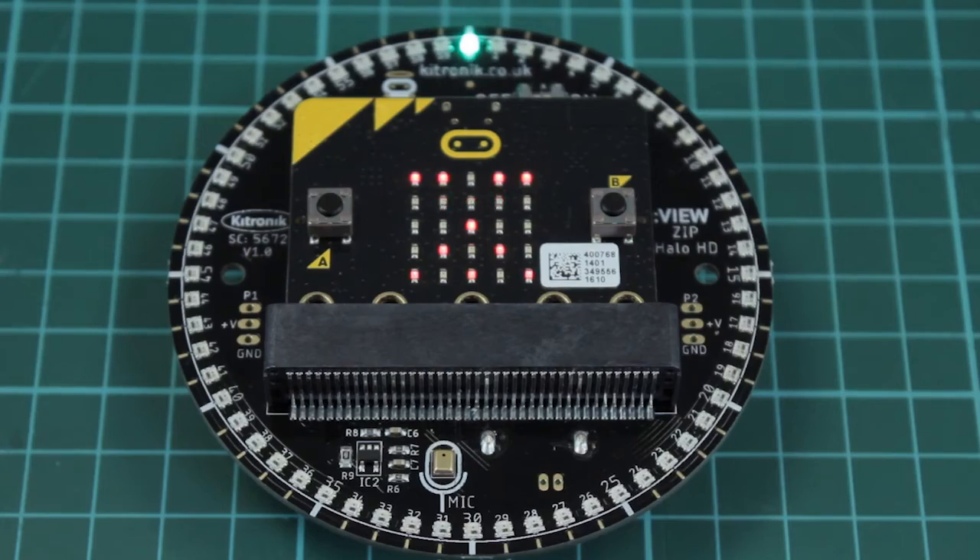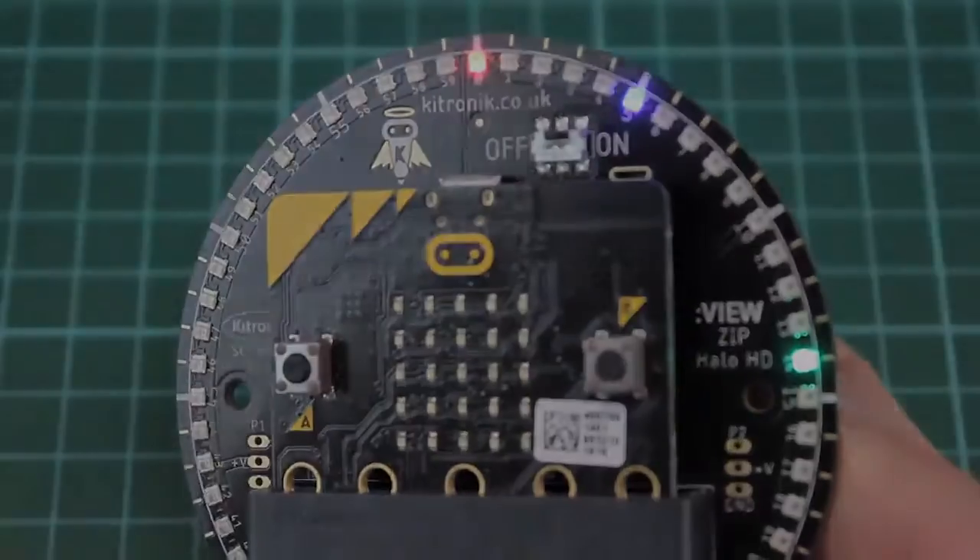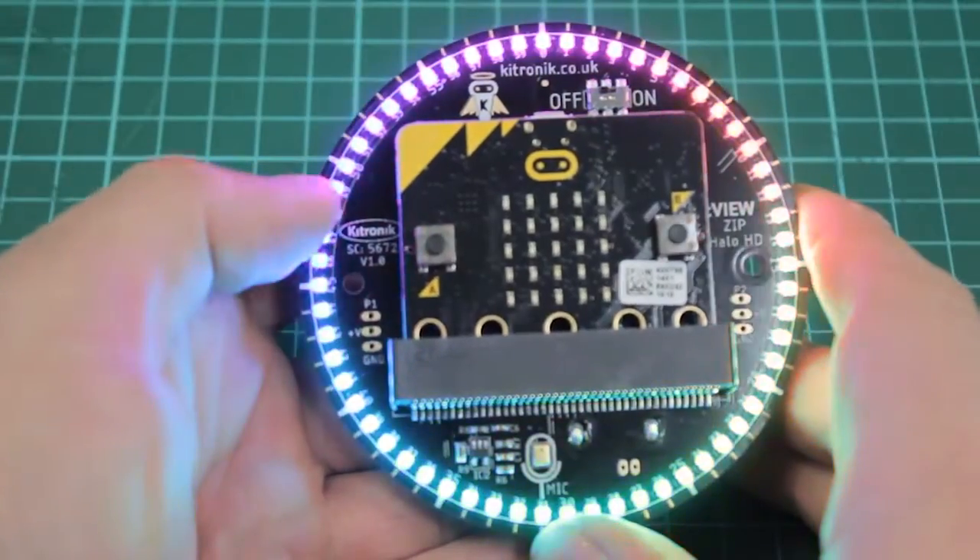The Halo HD is an ideal platform for creating clocks, games, mood lights, timers, meters, and much more.